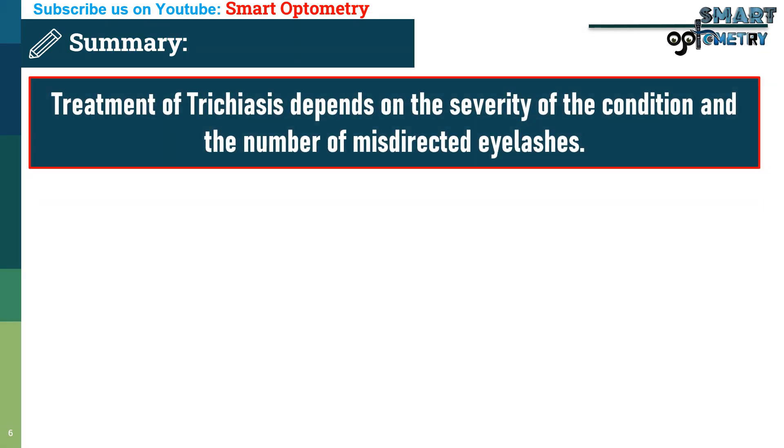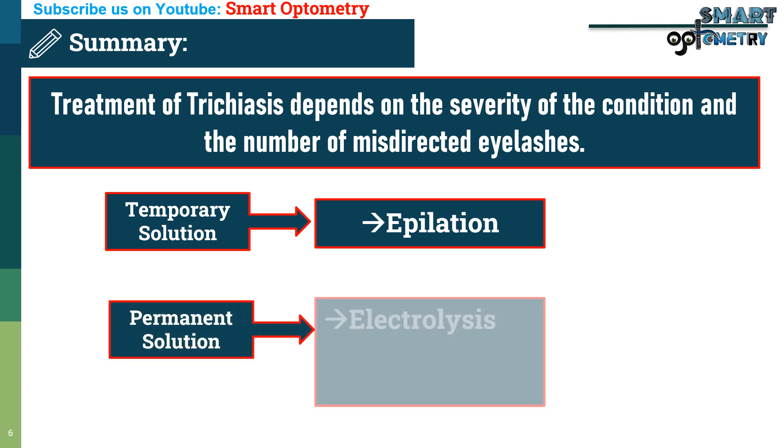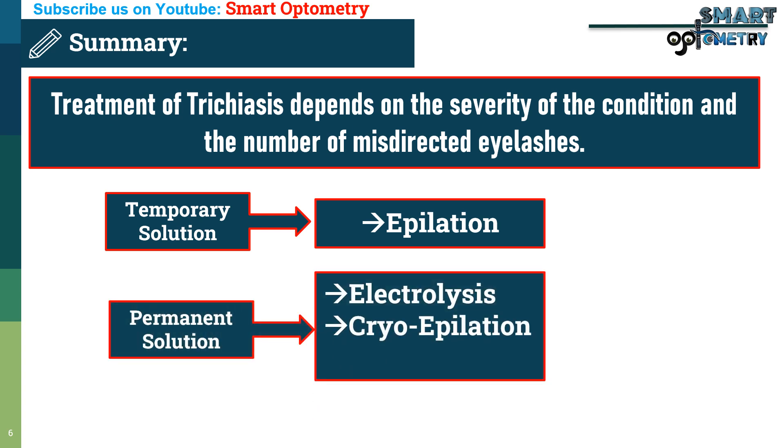To summarize, the treatment of trichiasis depends on the severity of the condition and the number of misdirected eyelashes. While temporary solutions like epilation can provide quick relief, permanent methods like electrolysis, cryoepilation, or surgical correction offer more permanent results.